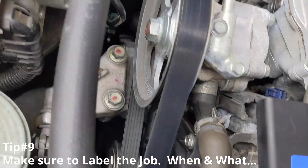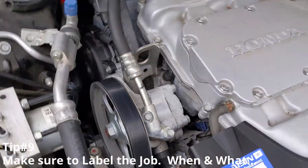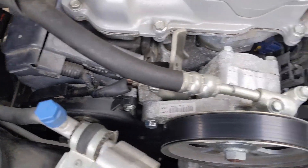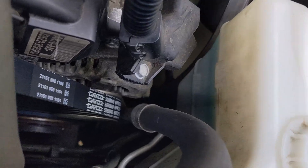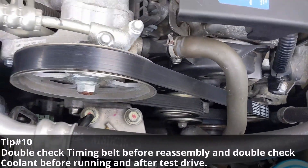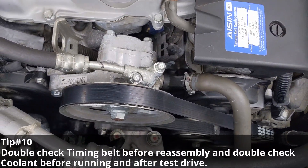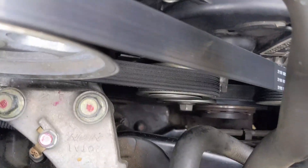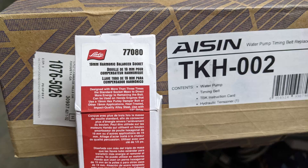I'm fast-forwarding to the end here — definitely label the job so you know when you've done it and what was done. Everything's back together and I've test-run it. My Dayco belt is on, fluid is good. I did have some air in mine and had to add coolant a couple of times — just a little bit. You can either vacuum-bleed it or burp it a little. That Lyle socket was tremendously helpful.